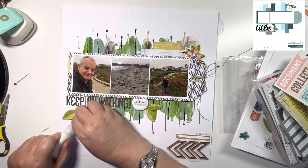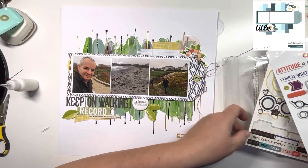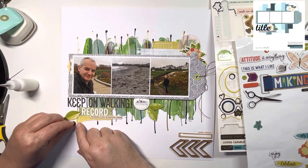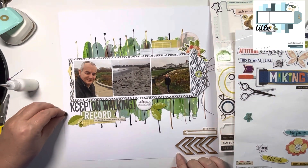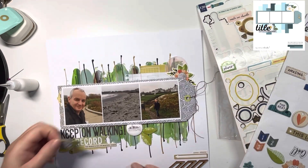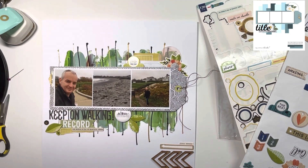Now a couple more chipboard pieces — there's a little black with gold star, and this green with the gold heart on it. Then this chipboard tab that says 'Hello New Day' — I like that.